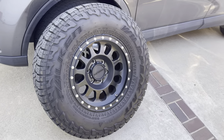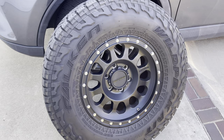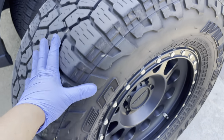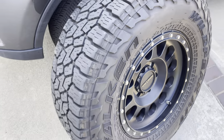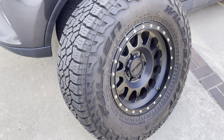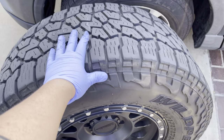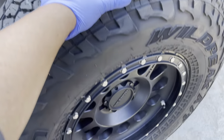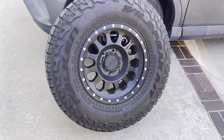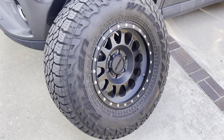Alright guys, 30,000 mile update on the Falken Wildpeak AT3W. I've had these now for about two years and they've been absolutely incredible. I was coming from the BF Goodrich KO2 ATs and I made the switch to these. So far I haven't really looked back. In my last video I said that the AT3Ws have been way better in the rain.